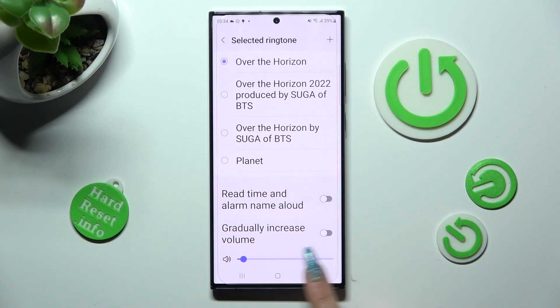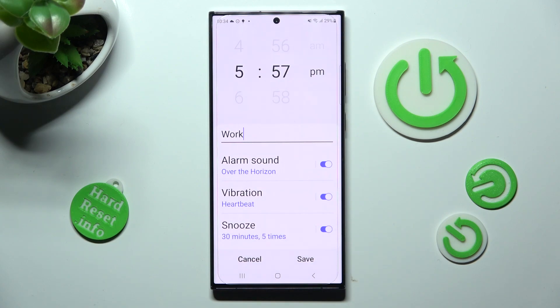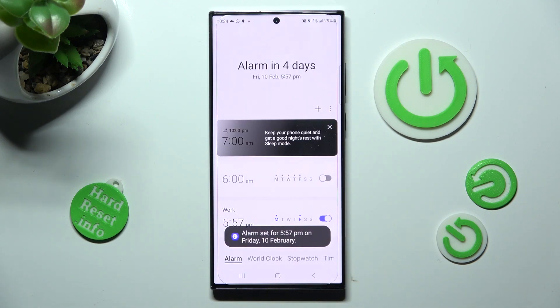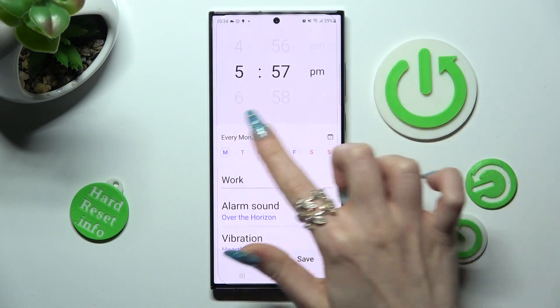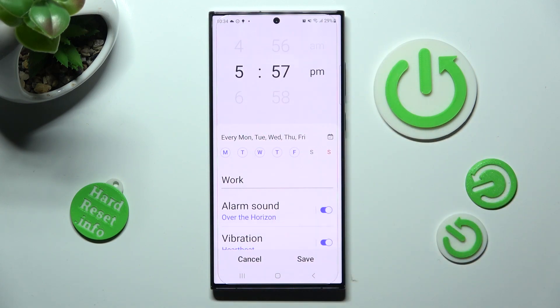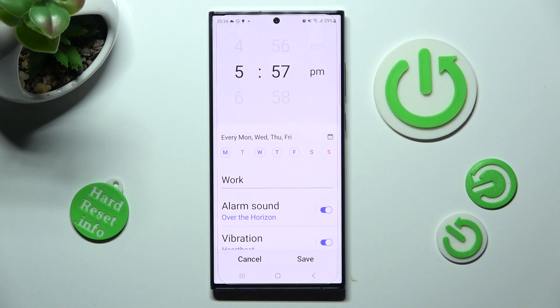To add it, select done at the top right corner. Now click on the back button twice. And finally, save your alarm by tapping on save at the bottom right corner. As you can see, mine was successfully created. If you wish to make some changes, just click on it and change whatever you wish to. You can discard those changes by clicking on cancel or save them by hitting save.